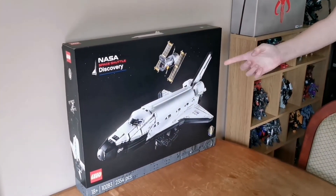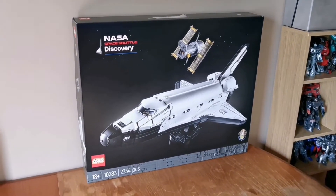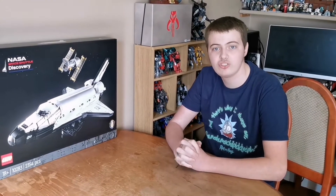Here it is. It's the Lego NASA Space Shuttle Discovery Set. Before we have a look around the box, just want to say thank you for watching all my previous videos. Don't forget to drop a like, subscribe, and share the videos.